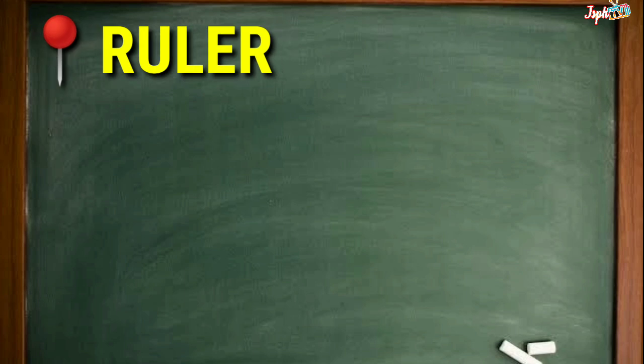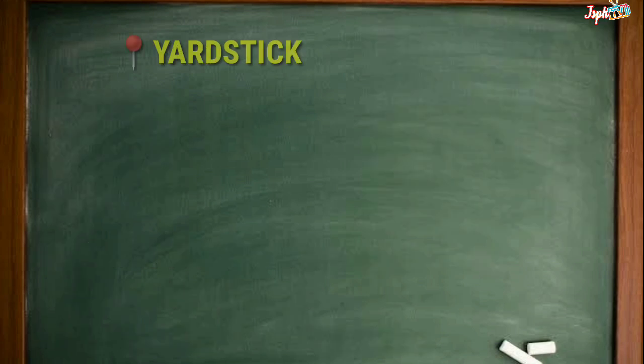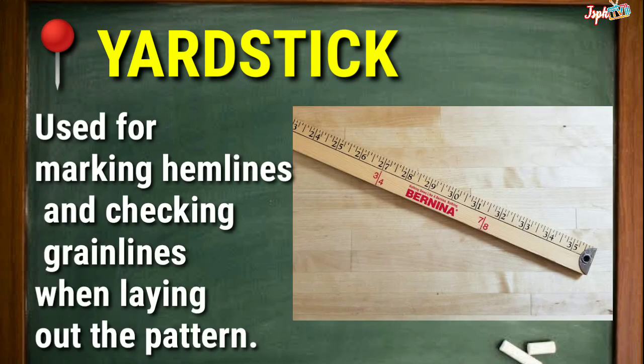Ruler: A useful tool for measuring and drawing straight seam lines and cutting lines. Yard Stick: Used for marking hemlines and checking grain lines when laying out the pattern.